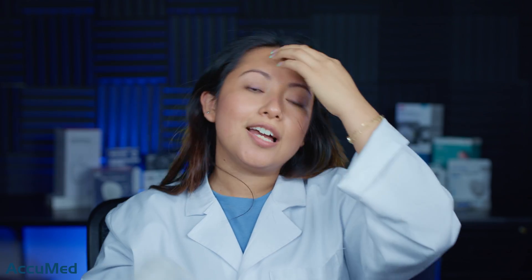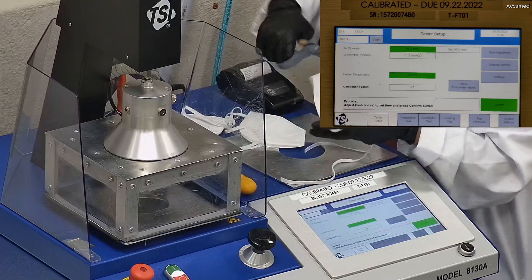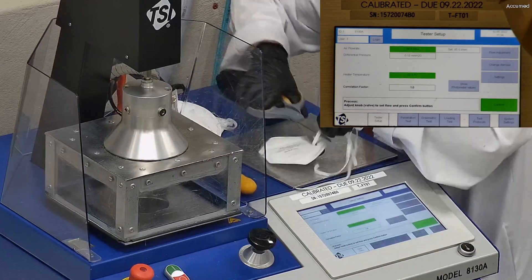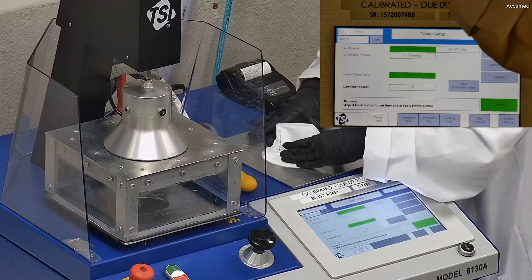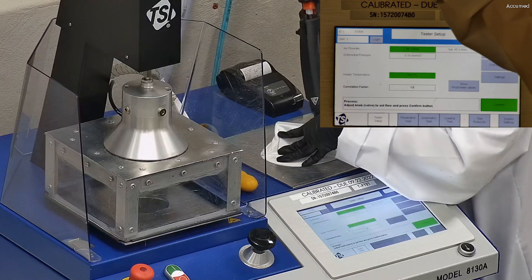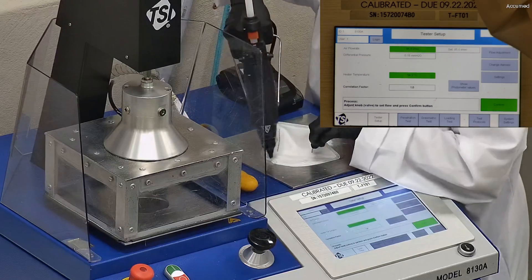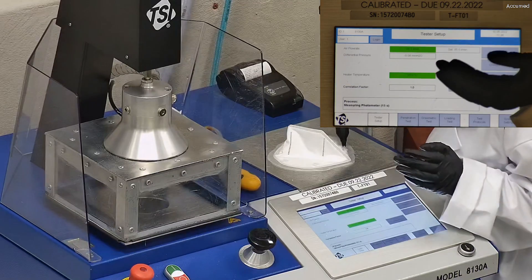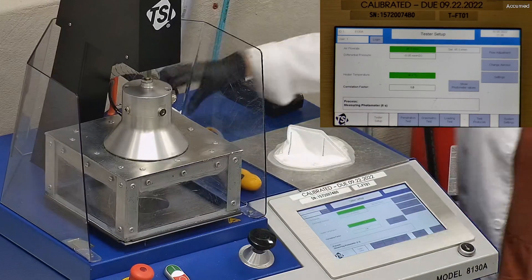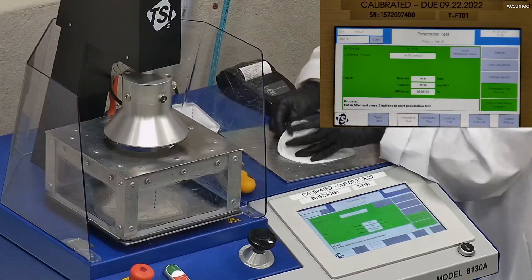Let's go ahead and see how they test on our TSI machine. We're going to be testing both the filtration and the breathability. This is our TSI machine model 8130A, which is the same filtration testing machine that NIOSH uses to approve N95 respirators. Our procedure is also inspired by NIOSH. We first run the tester setup and start removing the headband from the respirator before placing it onto the testing plate. We make sure that the respirator is properly and completely sealed with hot glue to the testing plate, ensuring there are no holes or leakage around the seal to ensure accurate results.